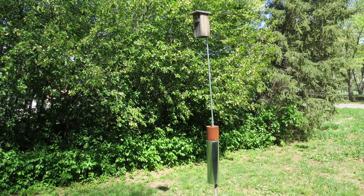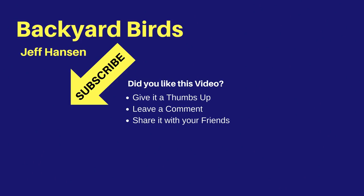I hope you find this method useful for mounting nest boxes where you live. If you have any questions, leave them in the comments. I'm Jeff with the Backyard Birds channel. If you like this video and want to see more like it, you may want to subscribe to my channel. Just click the red subscribe button below the video. To be notified of new videos, be sure to click the bell widget next to the subscribe button. Thanks for watching and I'll see you next time on the Backyard Birds channel.